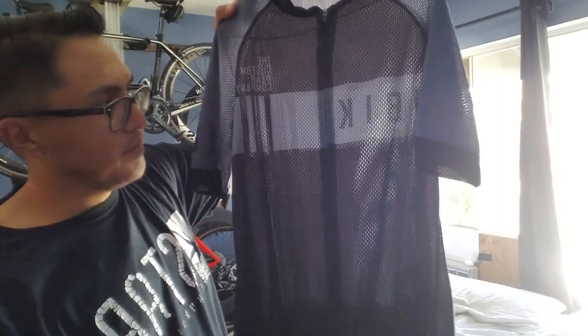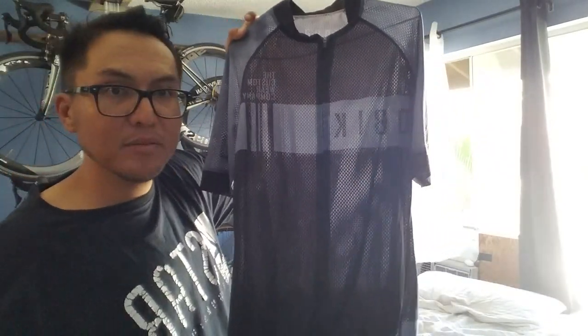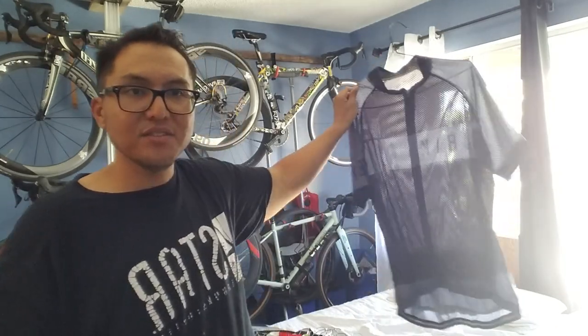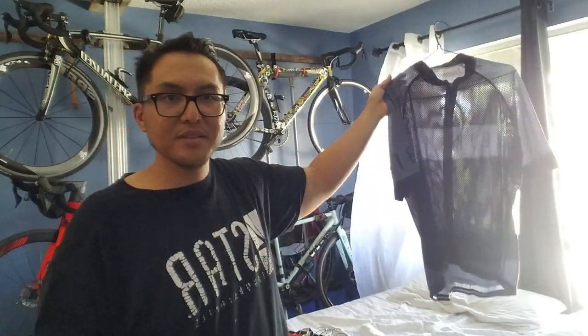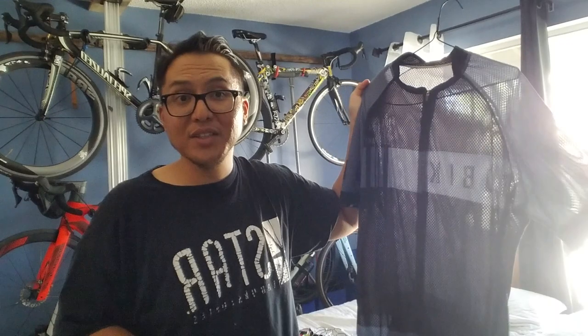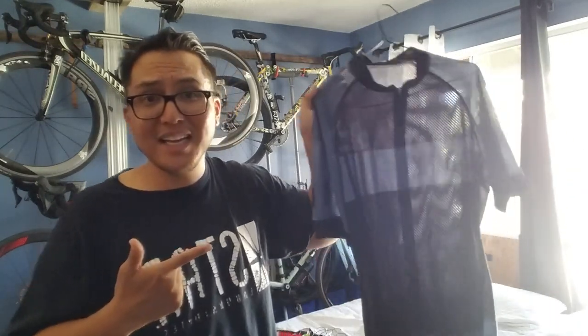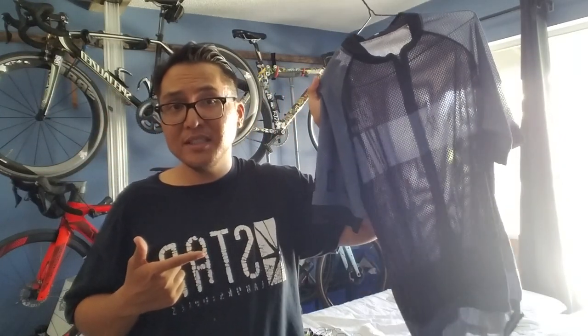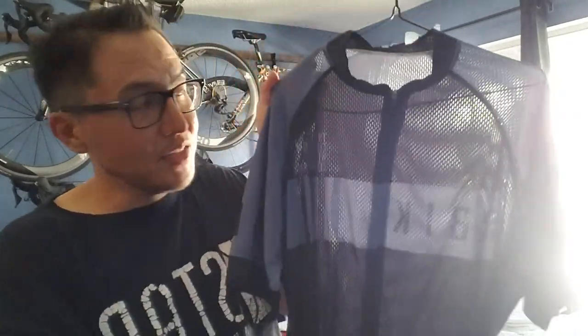Super cheap, all mesh, summertime — classic AliExpress. Very mesh, see-through jersey. This will definitely show your nips in the summertime, but if all you're going to do is climb all day and sweat all day in the tropics, this is really good. This was $18 on AliExpress — slow boat from China, like 18 to 19 days to my mailbox, but definitely worth it.